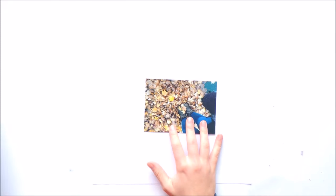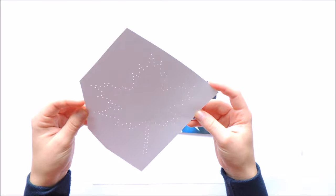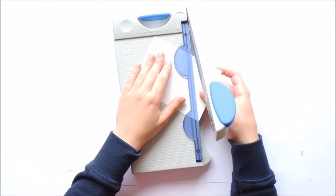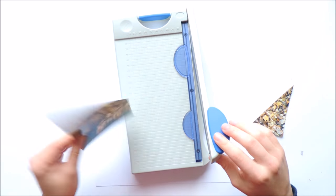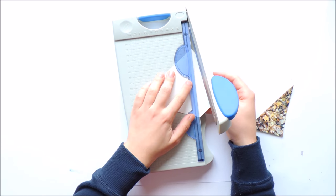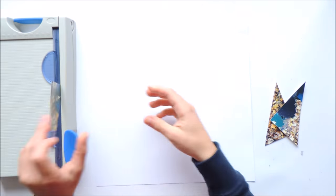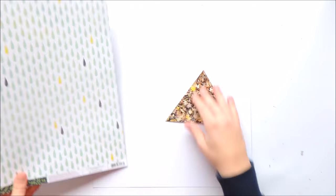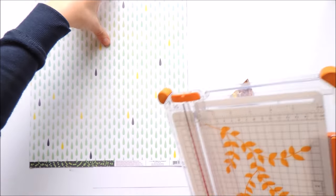Hi guys, welcome to my channel! It's Aline from Scrapmazing and I'm finally back with a video. October was so busy — first I was super sick, then university started and I got a new part-time job, so it was hectic. But I'm finally back!